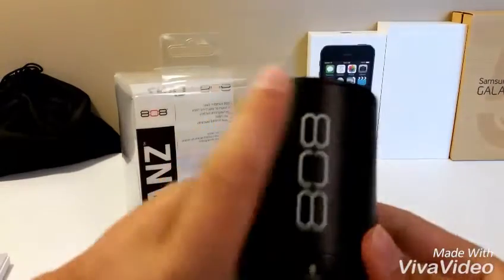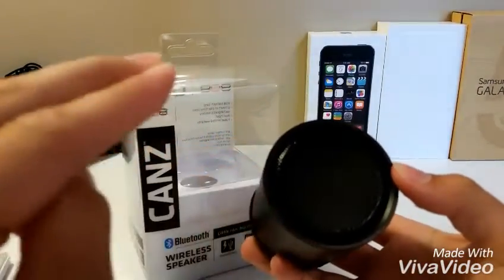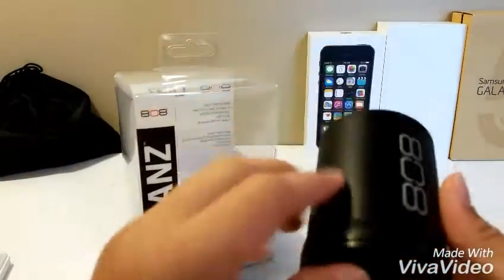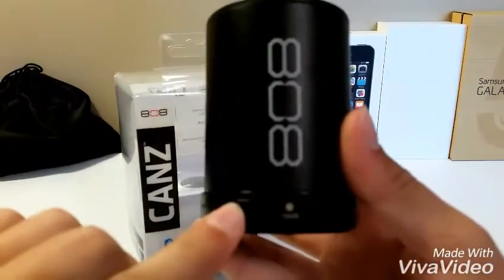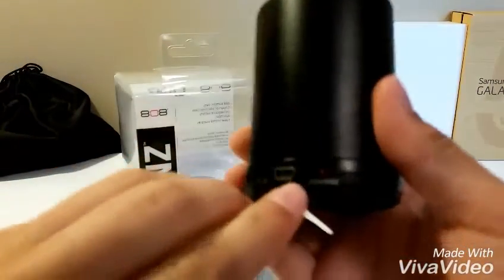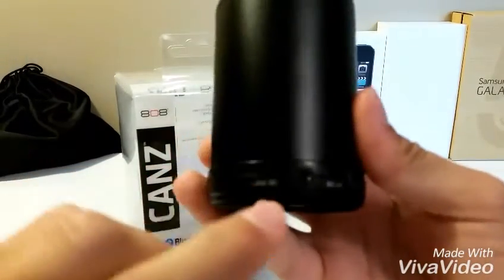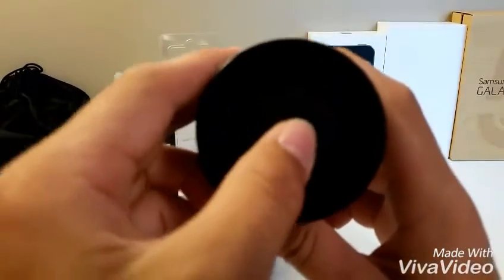It has the 808 branding down the side, the sound comes out of the top. There's the pair light and pair button for the Bluetooth, the charge lights and charging ports, and the auxiliary input line in. The on/off switch is on the bottom, so let's switch this on.